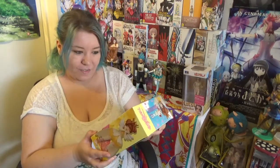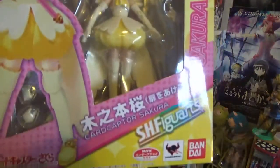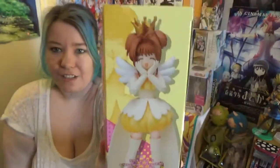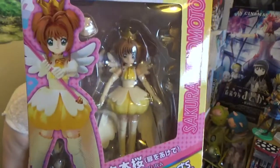This here is my first SH Figuarts and it's a lot smaller than what I actually thought. It's Cardcaptor Sakura. There's another one I really want — this is the yellow outfit form but there's a pink one from the opening. But look how tiny she is! She is just so adorable. I really thought SH Figuarts were bigger. She comes with two different staffs, a little Kero, a Clow card, and different faces as you see on the back. It's so cool that I finally got myself an SH Figuarts.